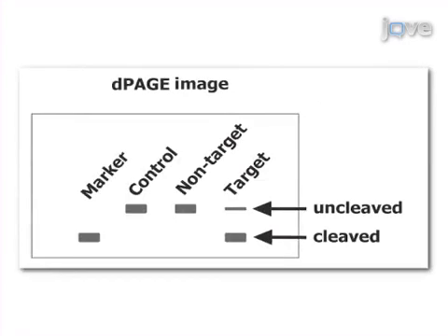The results are then verified using denaturing polyacrylamide gel electrophoresis analysis.